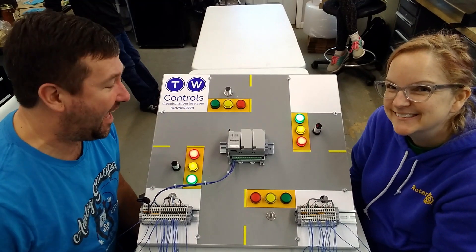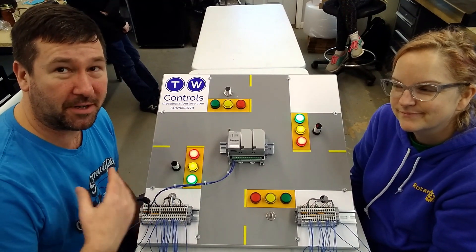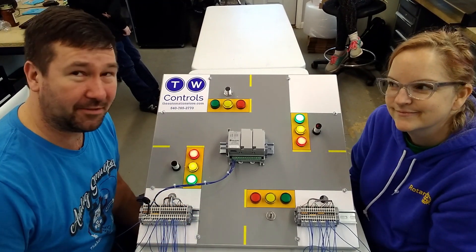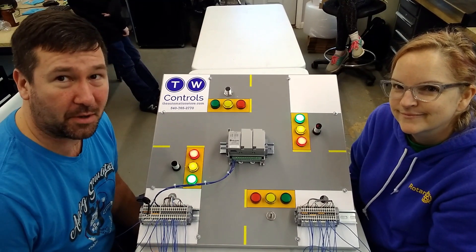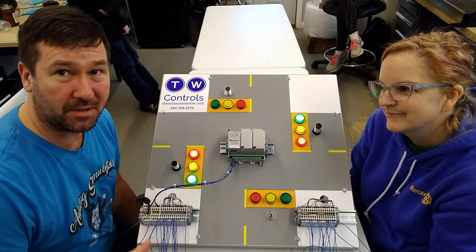Hi, this is Dylan. And this is Amber. Someone recently asked whether we could explain the difference between a photoelectric switch and a proximity sensor. So we were getting ready to ship out one of our stoplight trainers and thought we'd take a quick video just to show a little bit of the different types of sensors. This is only a small amount of the huge variety of sensors out there on the market. We may do a bigger video on sensor types if this turns out to be something you're interested in.